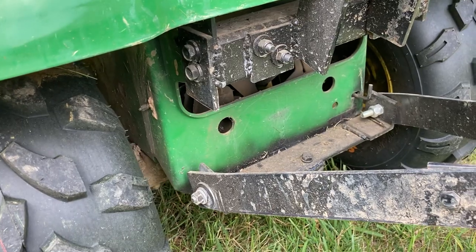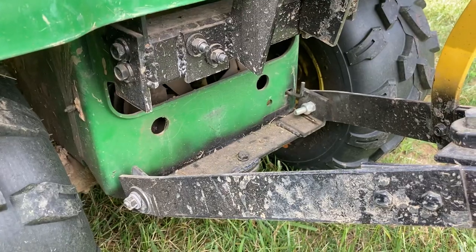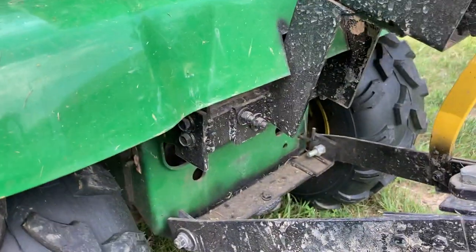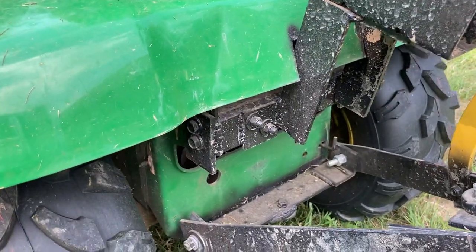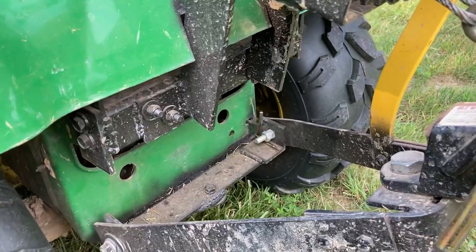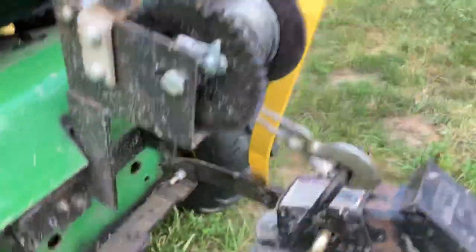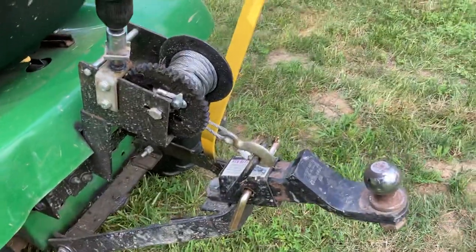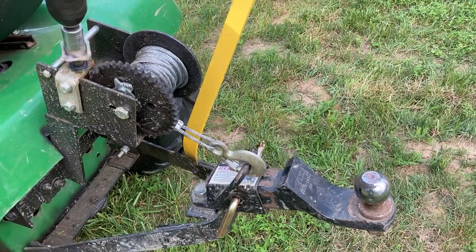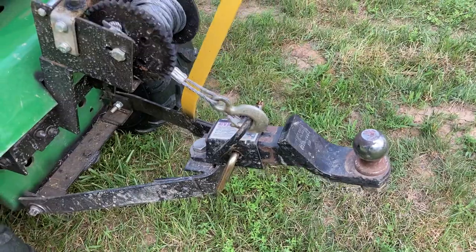This is an early 2000s John Deere lawn tractor — just a step below a lawn mower and just a step below the actual garden tractor. It's fully hydrostatic run. I guess I can show the function of this thing — going up and down. That's up. That's down. Very useful.